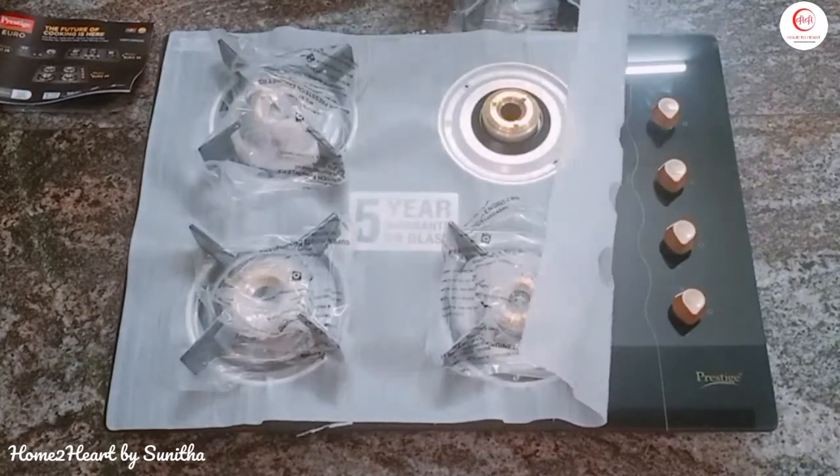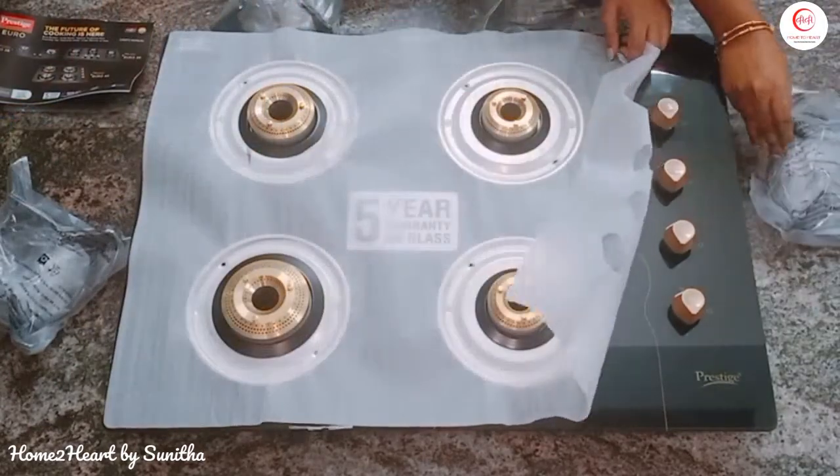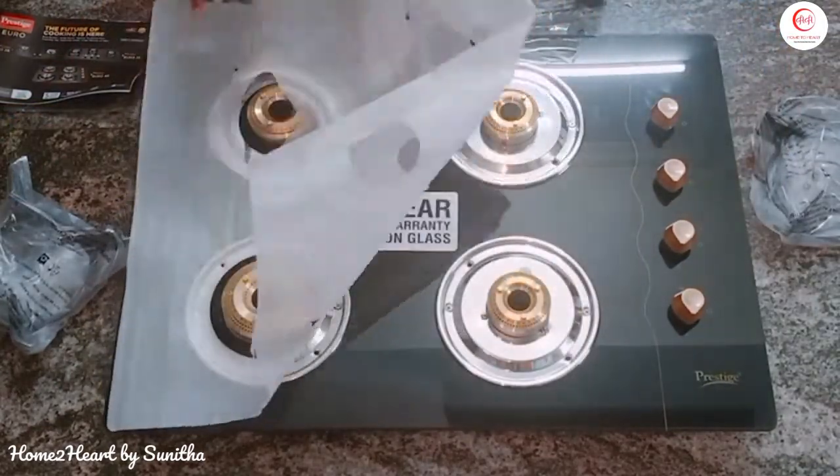We also have a small instruction sheet. It includes a nice pan support — it is good weight, it is cast iron. The burners are very strong.